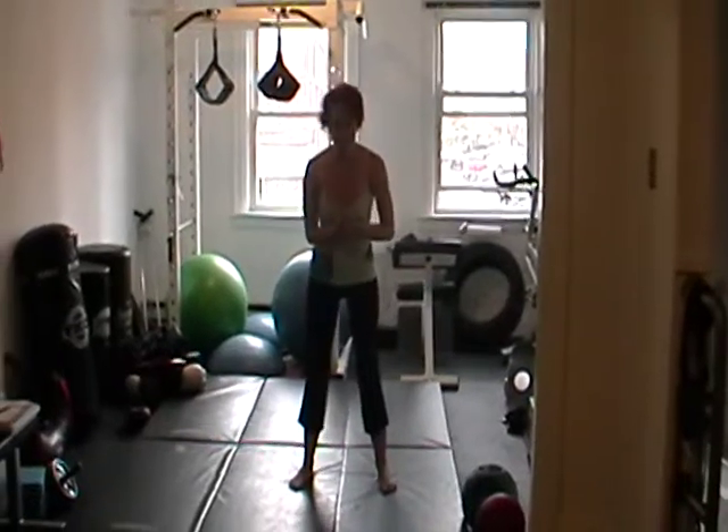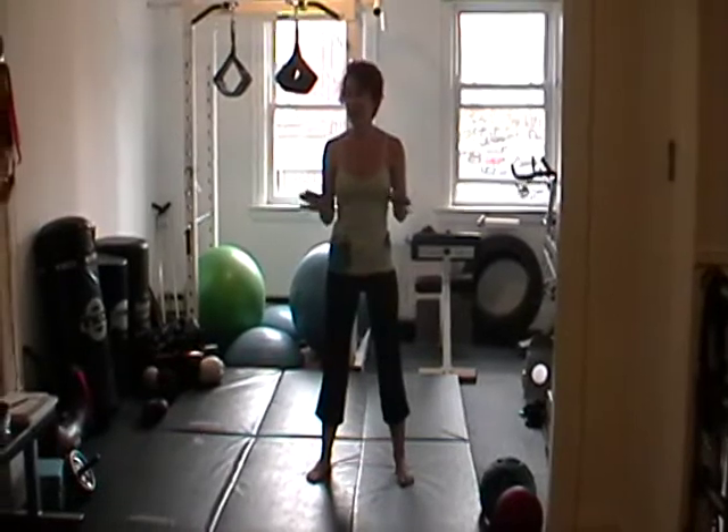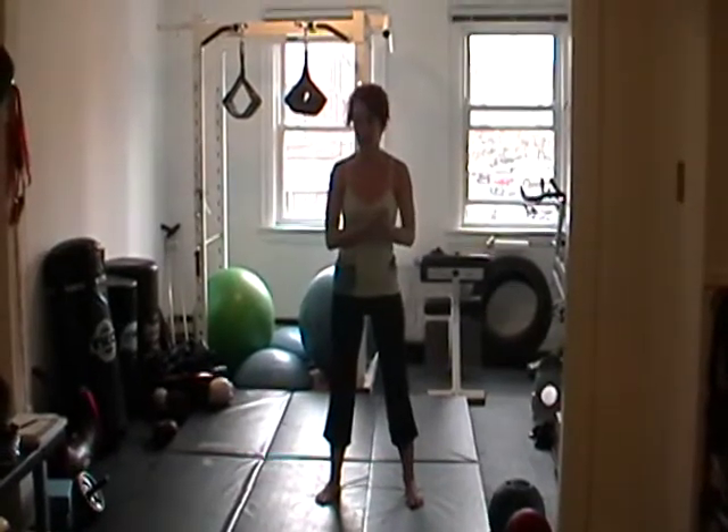Hey guys, so this is just an extra bonus video for part 3 of Bikini Bodies. Don't attempt this at home if you're an exercise novice. This is only for our people that have a little more experience and are looking for something a little more challenging.